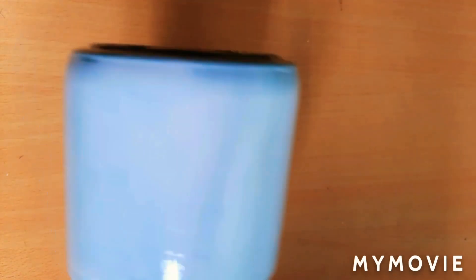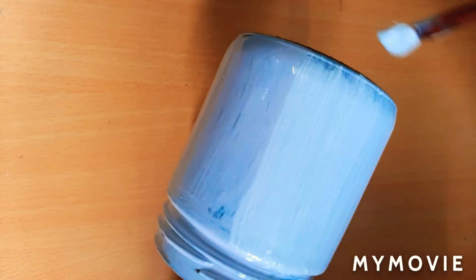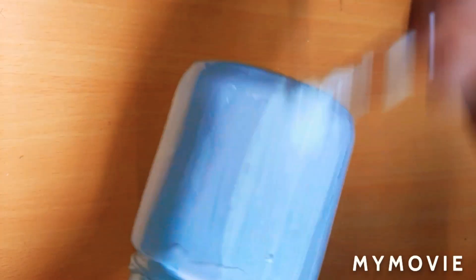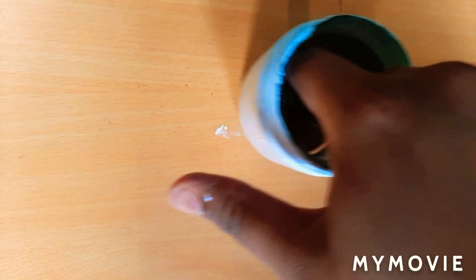As you can see, it has been dried. Now we will double coat it. You will paint it with the same procedure. I have double coated it now.